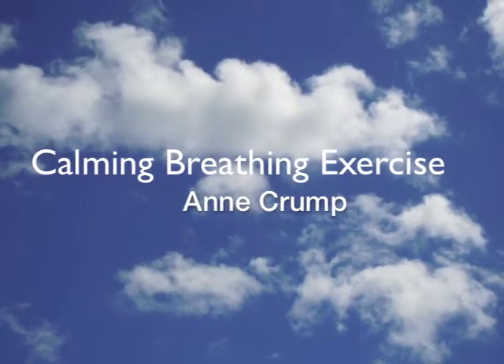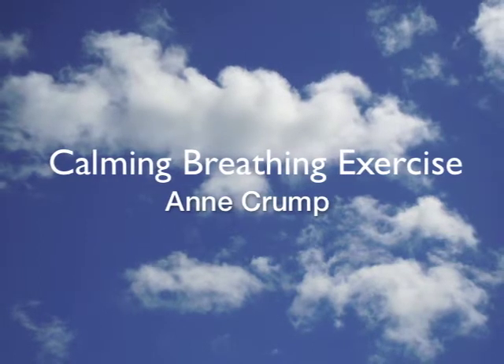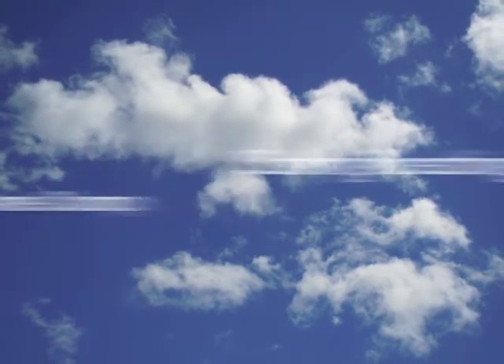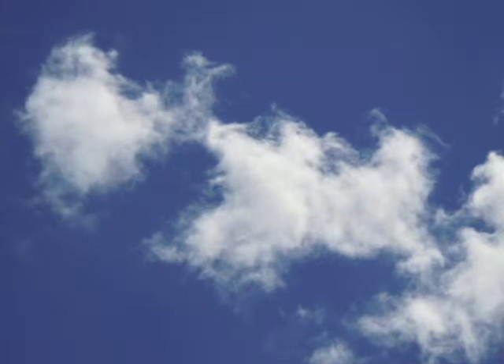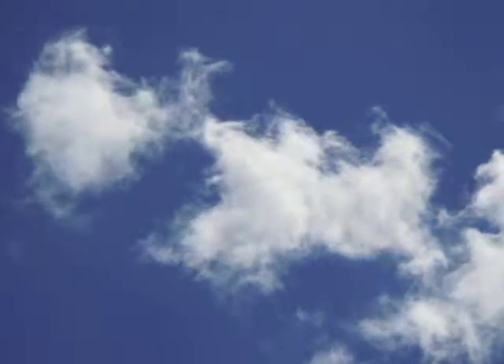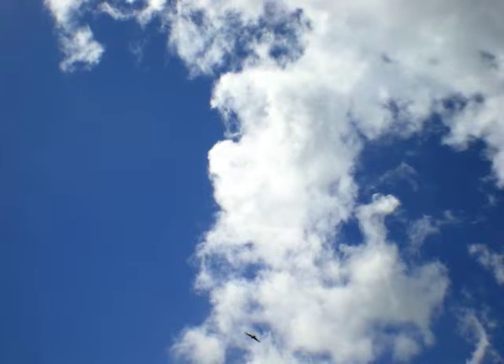When we get anxious or panicky, our breathing often becomes more shallow and faster. This calming breathing exercise is a quick way to counteract this to help you relax. It's not about deep breathing. The idea is to slow down your breathing so it's nice and relaxed, with your out-breath being slightly longer than your in-breath.